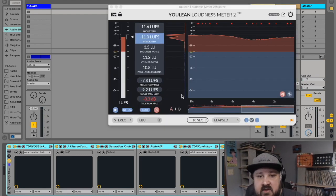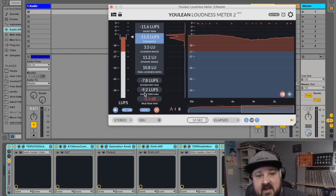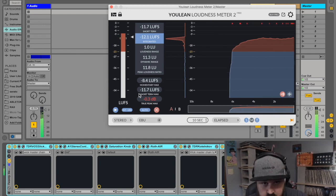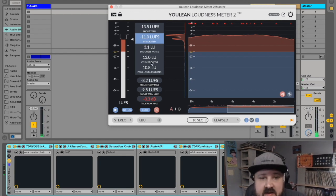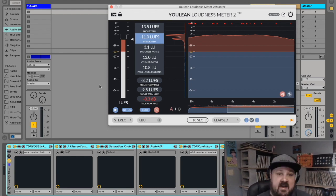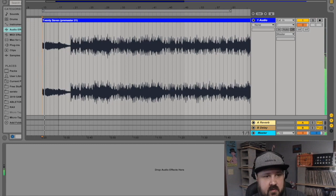The last thing on this chain is the Youlean Loudness Meter 2 — just a simple meter that tells us how loud our master is. It's reading about negative 11 LUFS, which is really loud. The Spotify standard is negative 14 LUFS, so if I uploaded this to Spotify they'd actually have to turn it down a little bit to stream it. This is more than enough and it still sounds good — which is perfect and exactly what I was looking for.